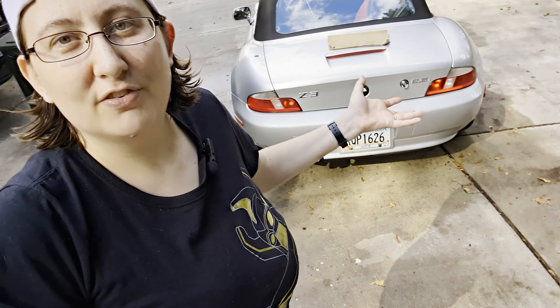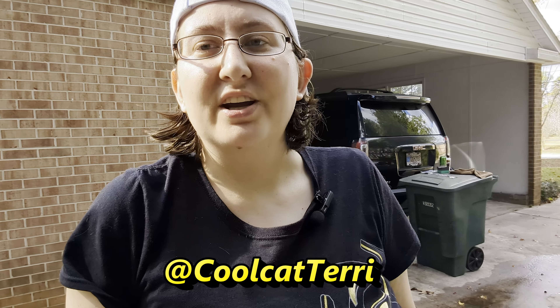Thank you for checking out the video. I need to go change because my pants are completely soaked with water from kneeling on the ground, but the job is done. Thanks so much for hanging out - please leave a like on the video, subscribe, tell your friends, and leave a comment if there's anything you're curious about or want to recommend I do next with the Z3. Check me out on Instagram at Cool Cat Terry, and I'll catch you on the next video.